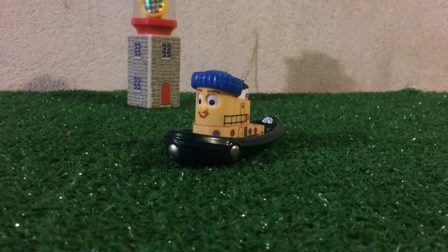Hey everybody, this is Henry here with yet another Brio Theodore Tugboat review. Today I will be reviewing Hank. He is a very cheerful tug, and he's a lot like Theodore in a way.